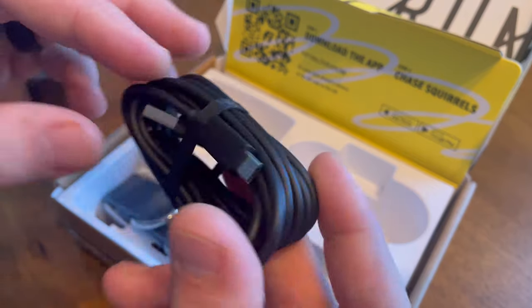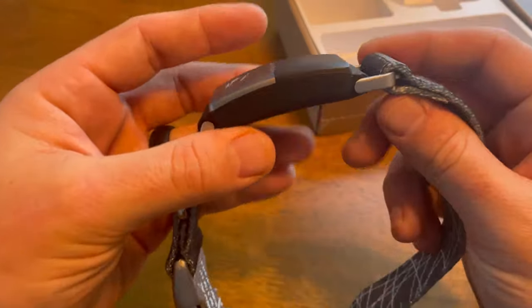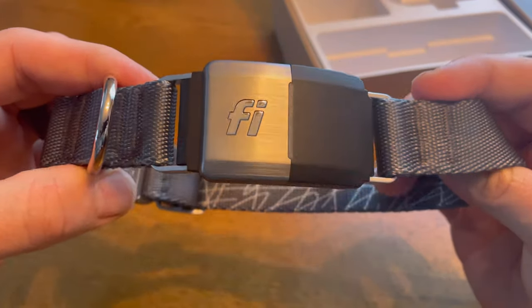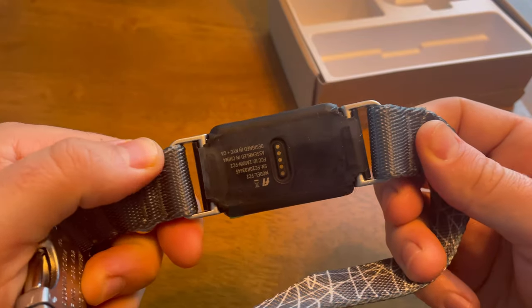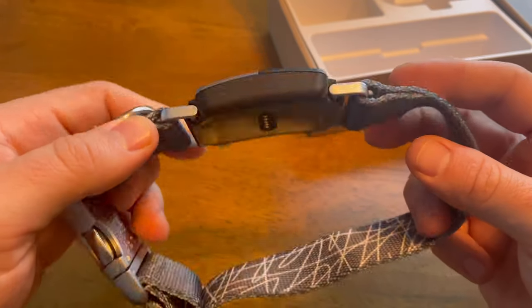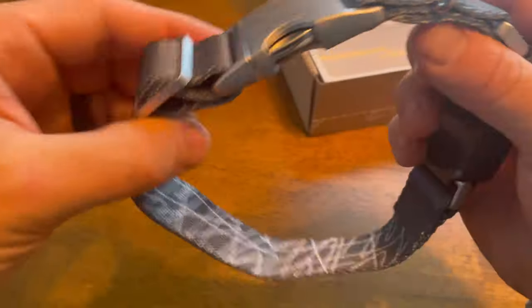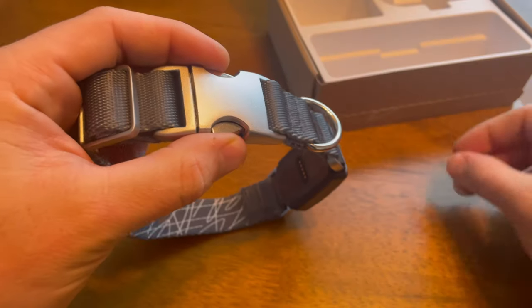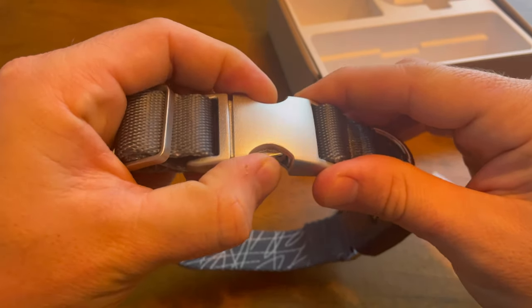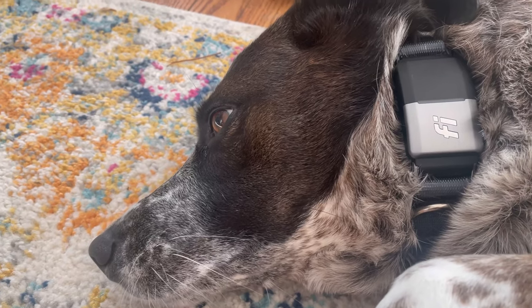You need to either use the QR code to download the app or find it in the app store. The collar itself feels extremely premium and very well made — nice metal components and a nylon strap that feels very tough. The GPS module isn't as big as I thought it would be, which is nice. You can choose between a couple of colors; we went with gray. We got the medium size since Penny is about 45 pounds, and it fits very well on her.